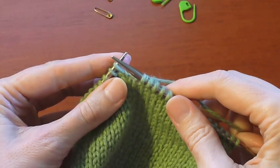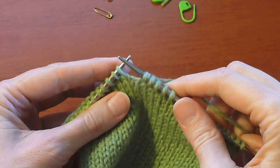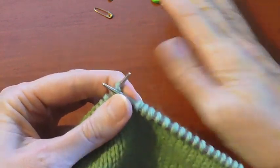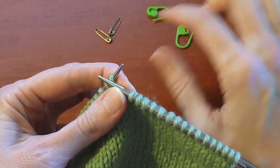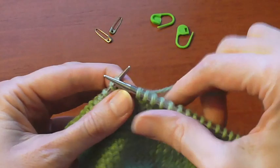I'm going to show you how to work short row shaping using the Japanese method. I think this one is the easiest to work and I also like the results that it gives the best. The only thing that you'll need for this method is either two coilless safety pins or two locking stitch markers.